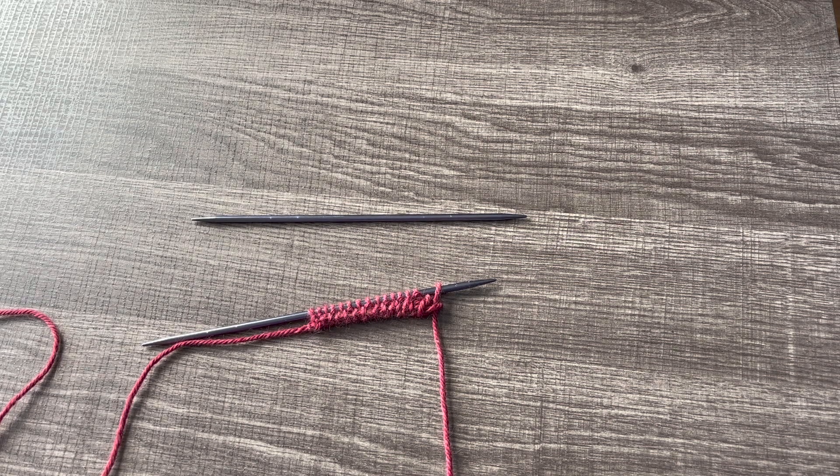Hello and welcome to Greycap Knits. Today I'm going to show you how to do a tubular cast on flat with an odd number of stitches.